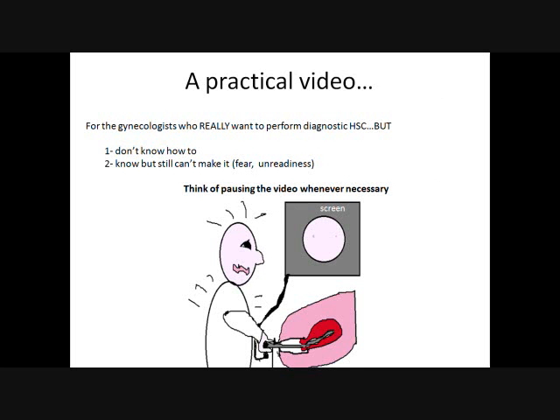This video is mainly practical. It was conceived for gynecologists, whether in training or not, who really want to perform diagnostic hysteroscopy, but who either don't know much about it — in fact, there are a lot of countries where endoscopy remains way too underused — or they know but still cannot make it. They're scared. They don't feel like they can do it. Emotional unreadiness. If that's your case, this video is for you.